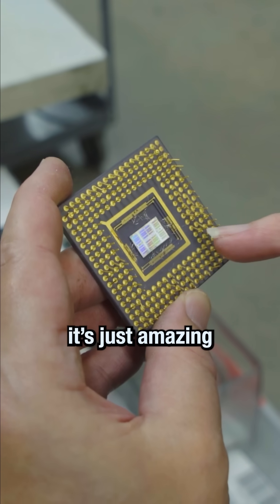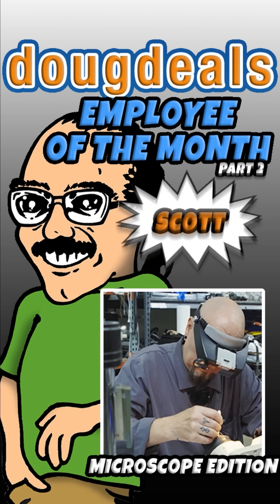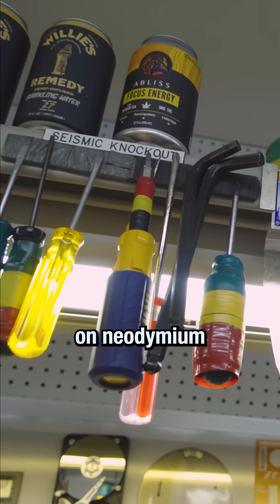When you look at some of this stuff under a microscope, it's just amazing. So my main table — this is where all the magic happens. All of my tools are held up here on neodymium magnets.